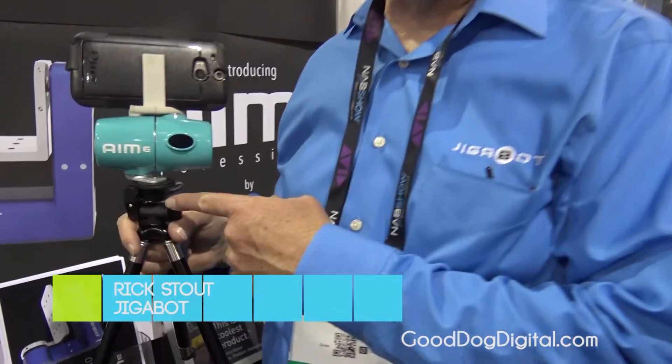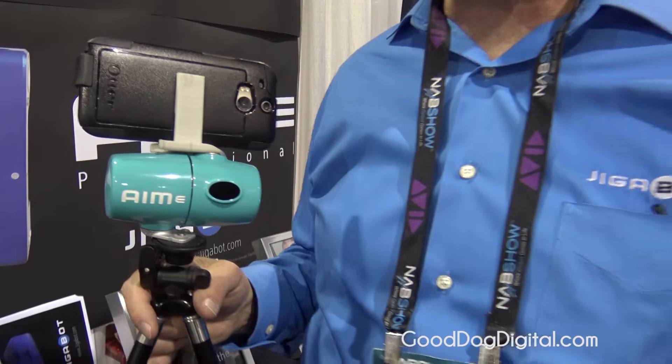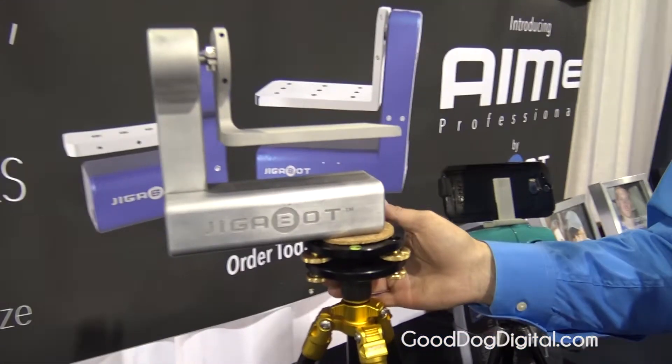Hi, my name is Rick Stoud, I'm with Jigabot. We've developed the Amy device, and in the process of doing that we've had tons of interest from the professional community — producers, cinematographers — and so we've actually developed our Amy Pro unit that we're introducing here at the show.